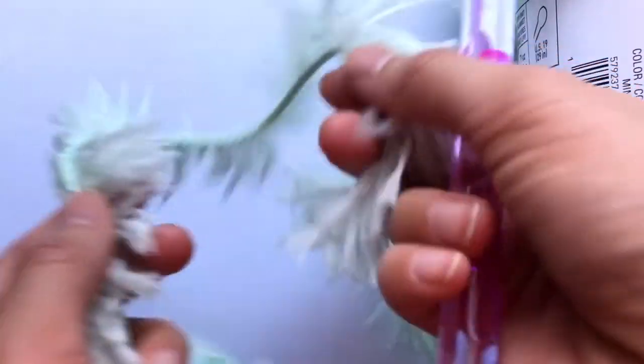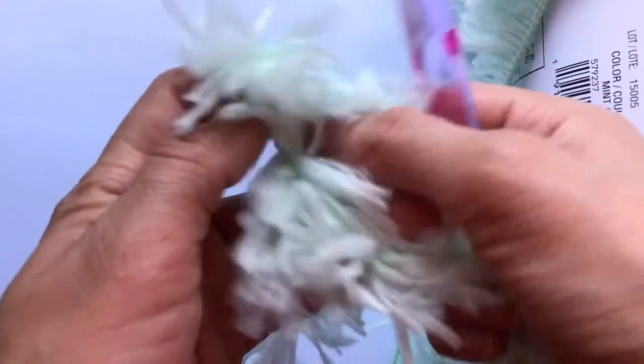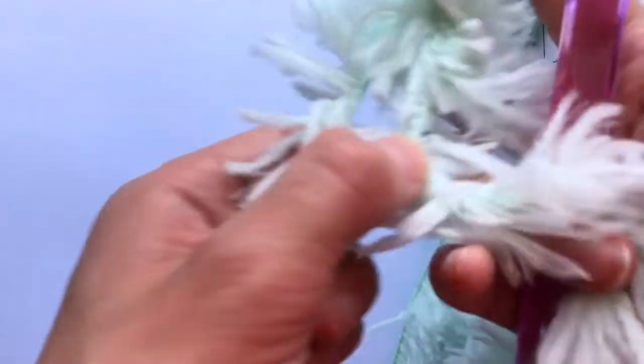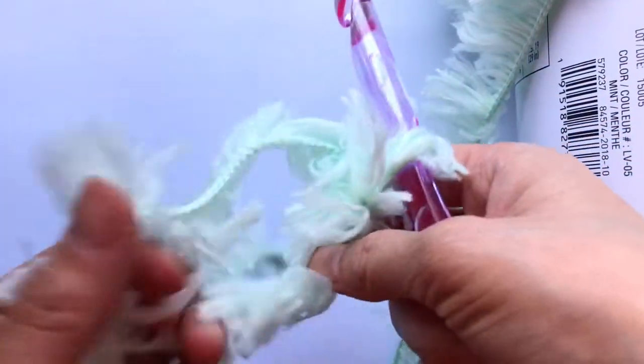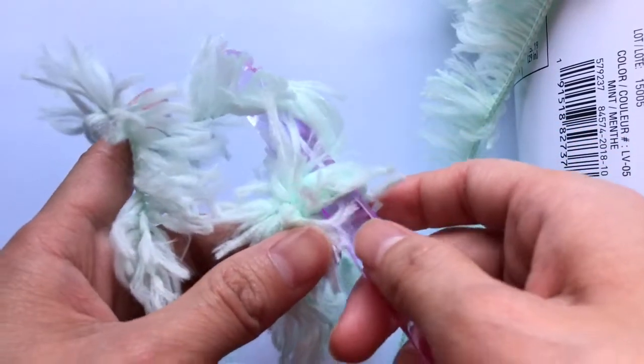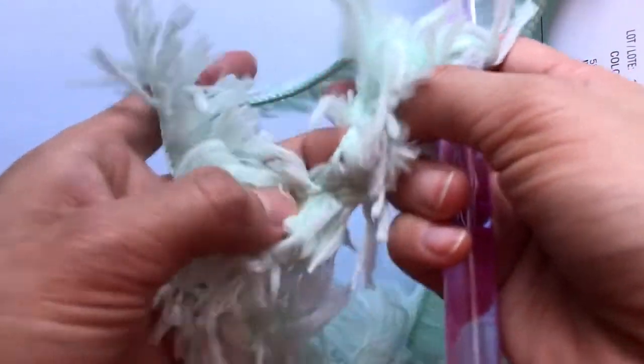I'm going to crochet some right now, and I will say this: this is not going to be a beginner yarn. It is a bit hard to handle. I'm just going to try to put this through. I'm using the recommended size hook, which is a size P, 11.5mm hook. You have to try to find and pinch through the holes to find your chains to make the first single crochet.